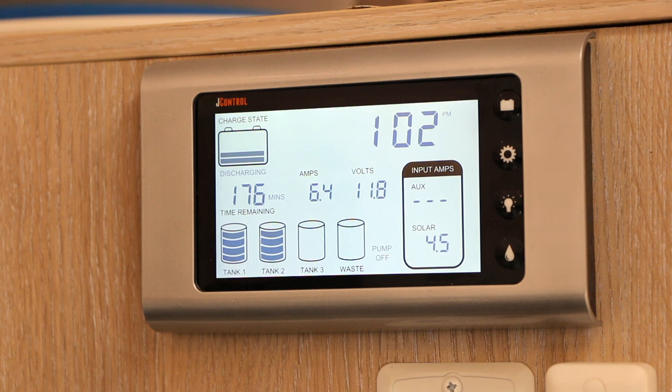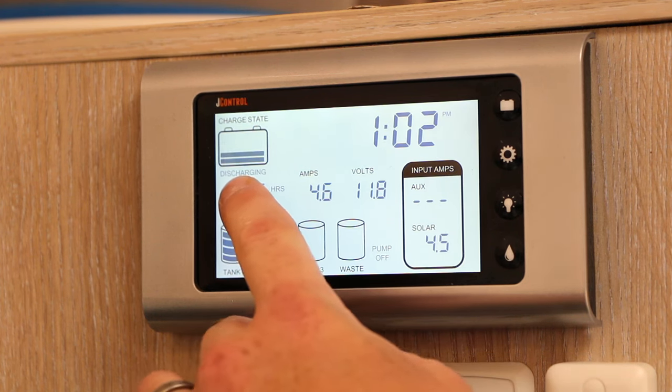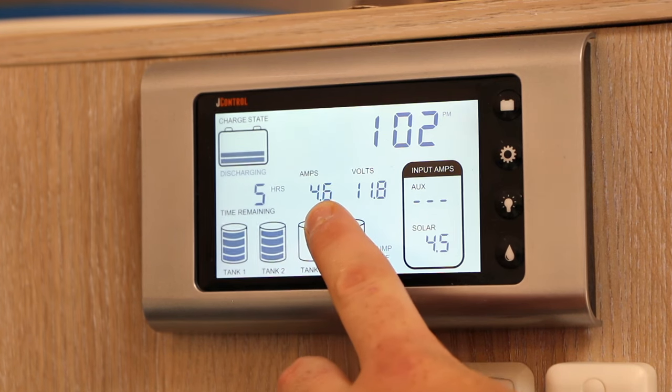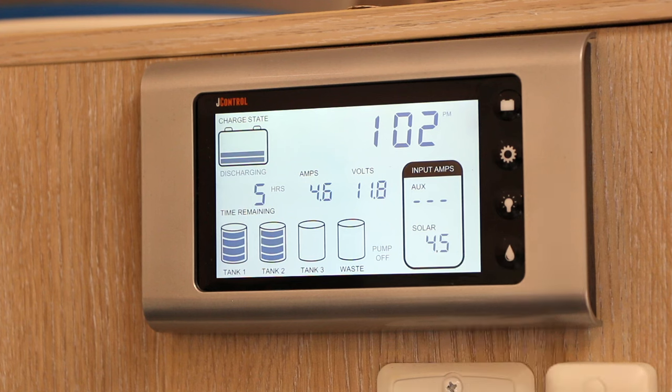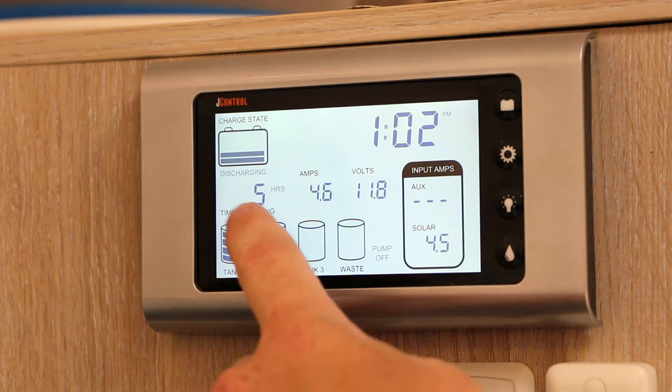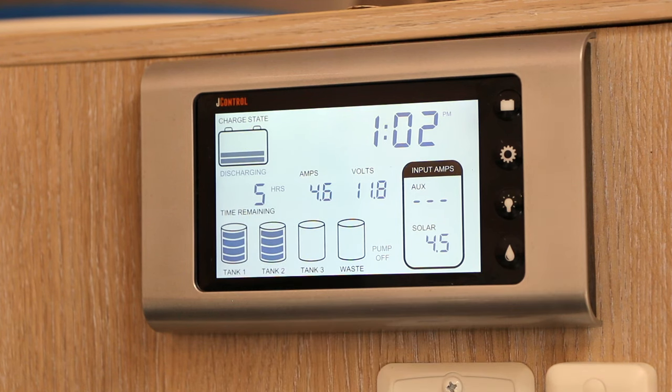With the diesel heater turned on, you can see it uses between 8 and 10 amps in the first minute or two on startup. The J-control now shows the battery is discharging, displaying how many amp hours are being used even with 4.5 amps of solar input. Next to that you get a time remaining — with our current power use, we have about five hours of battery operation left.